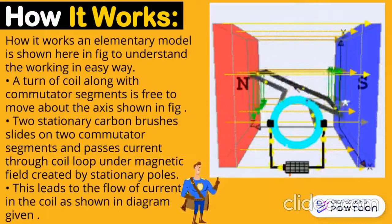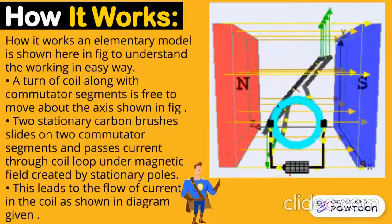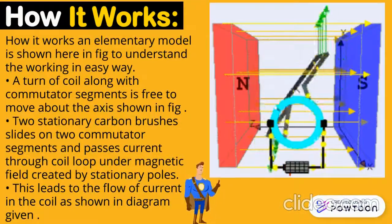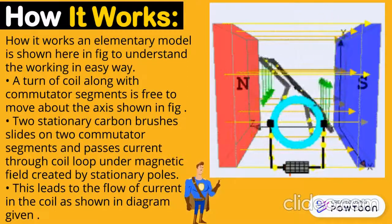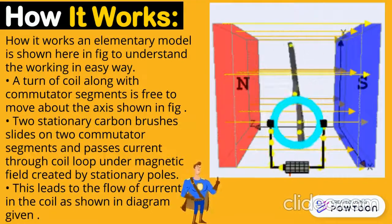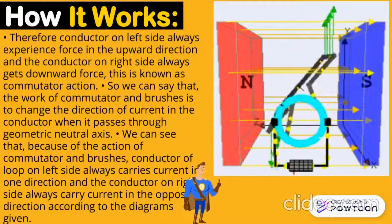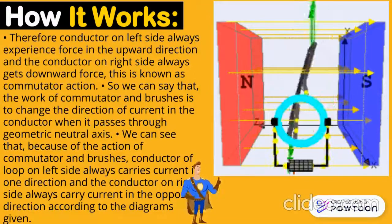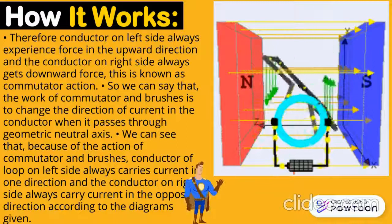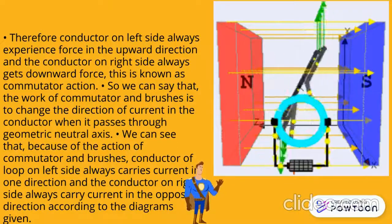Now let's see how it actually works. An elementary model is shown in the figure to understand the working in an easy way. A turn of coil along with commutator segment is free to move about the axis shown in the figure. Two stationary carbon brushes slide on the two commutator segments and pass current through the coil loop under the magnetic field created by stationary poles. This leads to the flow of current in the coil shown in the diagram. Therefore, the conductor on the left side always experiences force in the upward direction and the conductor on the right side always gets downward force. This is known as commutator action. So, the work of commutator and brush is to change the direction of current in the conductor when it passes through the geometric neutral axis.